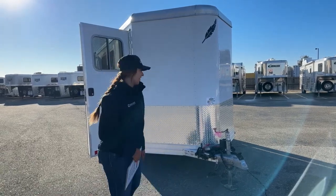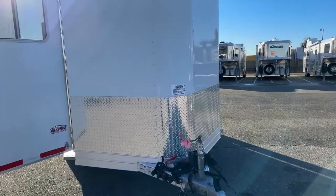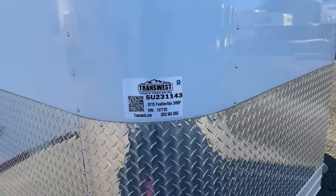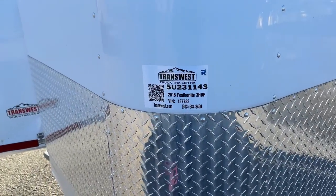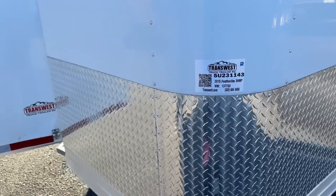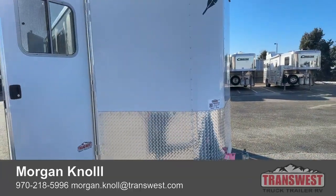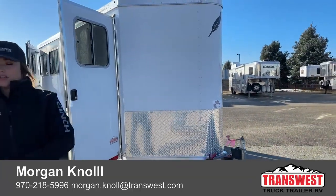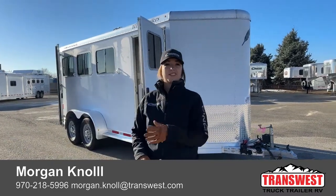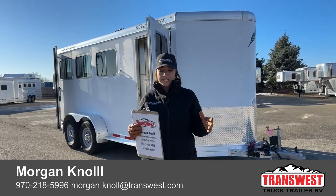The stock number on this one is 5U-231-143. It's a 2015 Featherlite three-horse bumper pull that we just got into our inventory more recently. If you have questions on this trailer or any other trailers on our lot or website, or want us to keep an eye out for something you're looking for, don't hesitate to reach out to me.